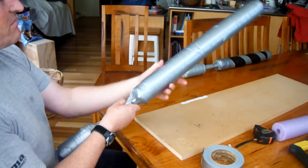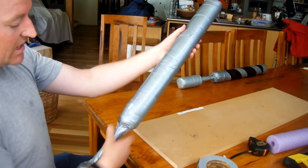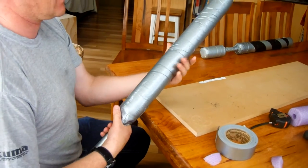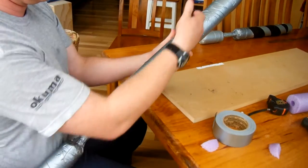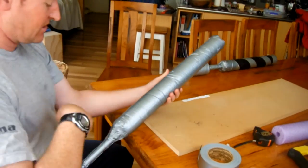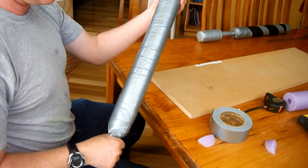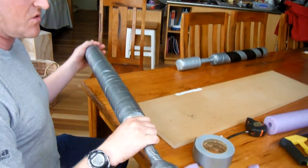There it is - a basic boffer sword complete. I will actually probably go over this again with another layer of tape or two to provide strength, because when you're actually hitting other people with it you want that strength, otherwise they start to split. Go over the whole length at least another time, adding more tape on and you'll gain your strength.